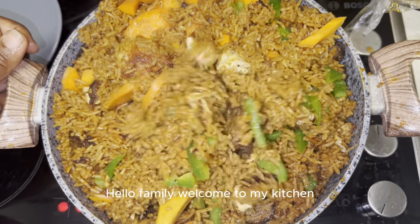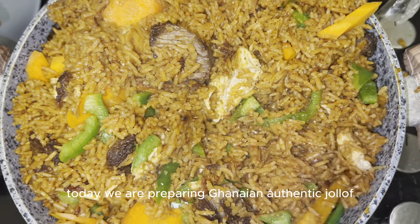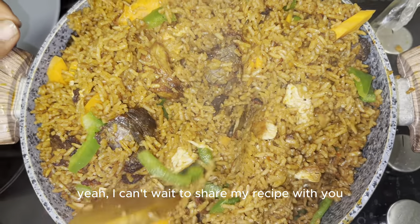Hello family, welcome to my kitchen. Today we are preparing Ghanaian authentic jollof. I can't wait to share my recipe with you.